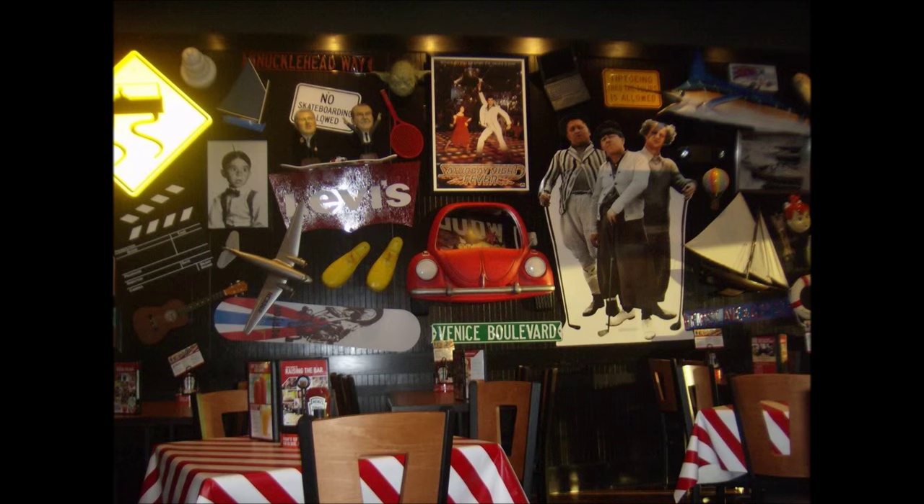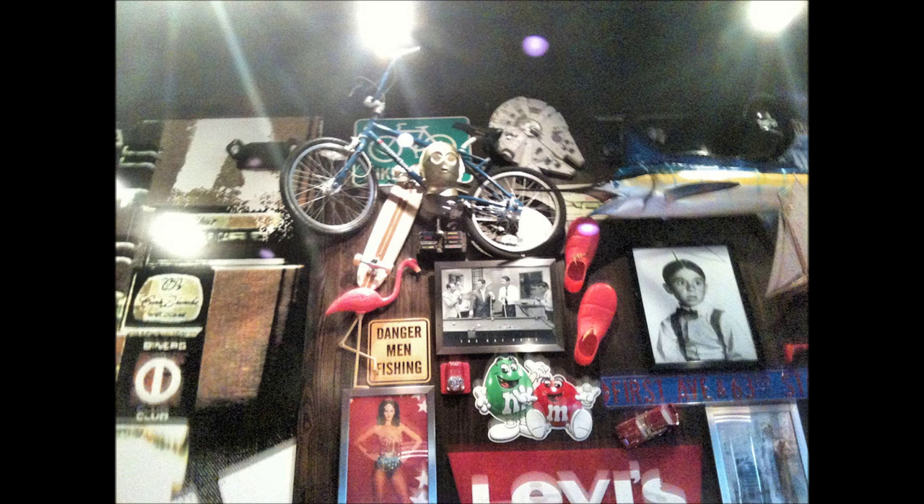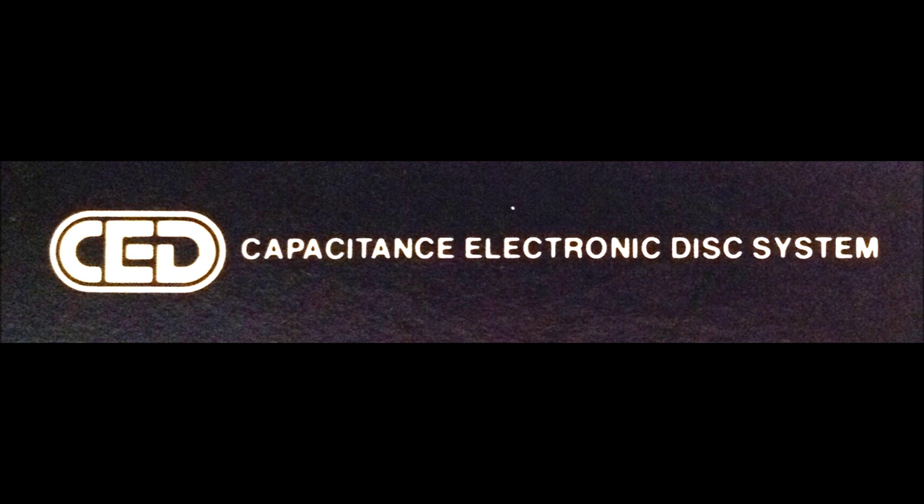I remember some restaurant my family used to frequent had a selection of CED caddies stuck to a wall in lieu of more traditional artwork — the oh-so-90s how-much-crap-can-we-stick-to-the-walls aesthetic. Anyway, I soon found out that these things were called Capacitance Electronic Discs, or CEDs.